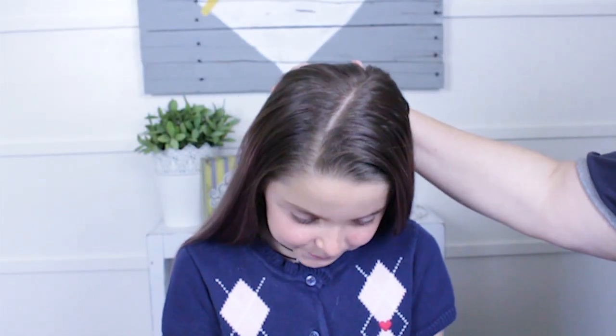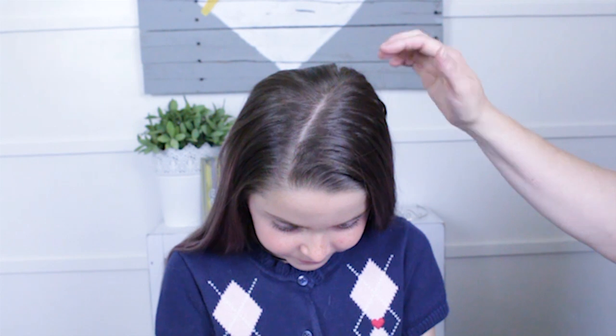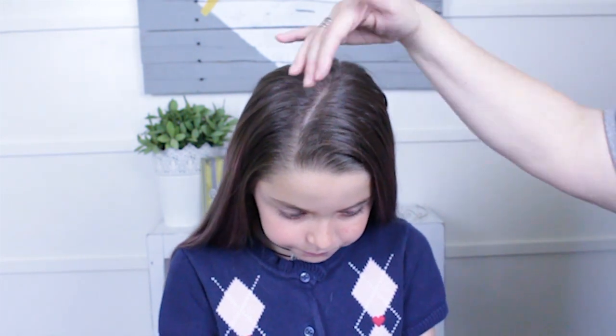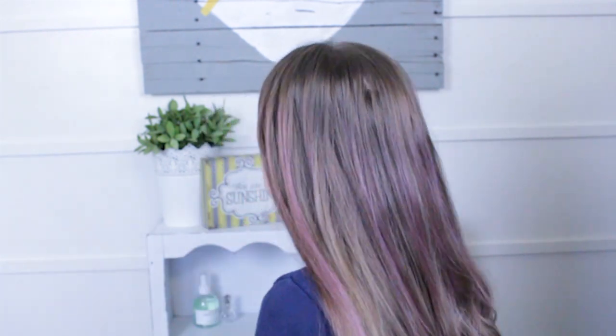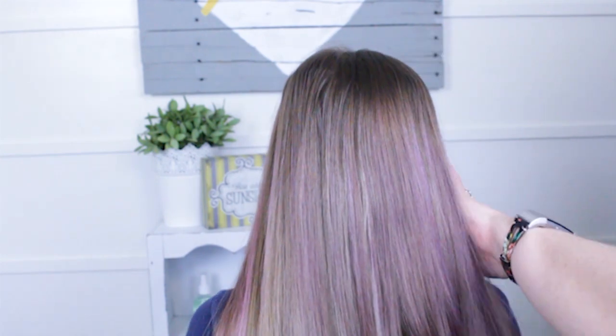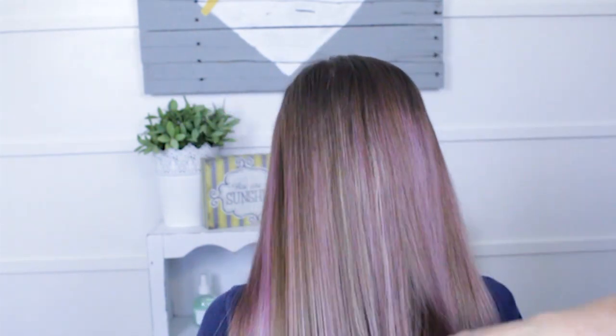The first thing we've done is I've just parted her hair on an angle. You can part it on the side — I like this because it looks like a side part but it gives both sides equal hair. I've also curled the bottom of her hair because we clearly have lots of time. You can do whatever you wish. I just give it a quick brush through.